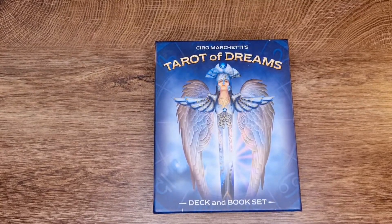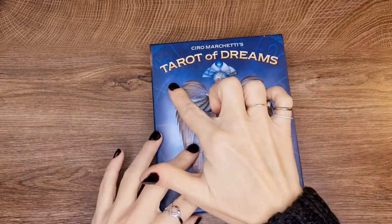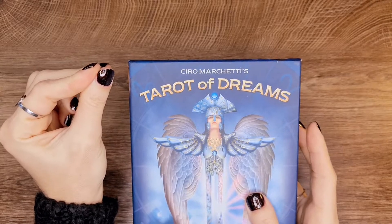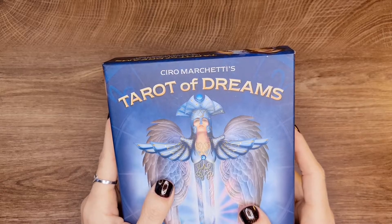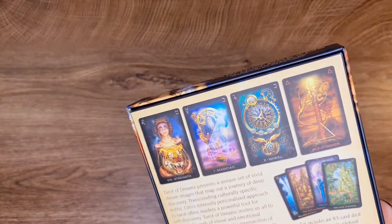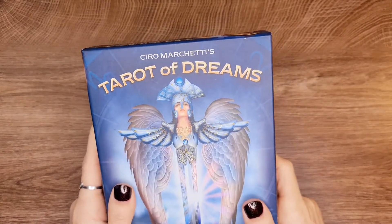Hi everyone, this is Alia. I'm back with another deck review. Today we're going to be exploring the Tarot of Dreams. This is by Ciro Marchetti. I'm pronouncing it right because I just watched an interview and that is how you pronounce his name. So this controversy around speculation about how to exactly pronounce it — it's Ciro Marchetti — and I'm very happy that I now know.